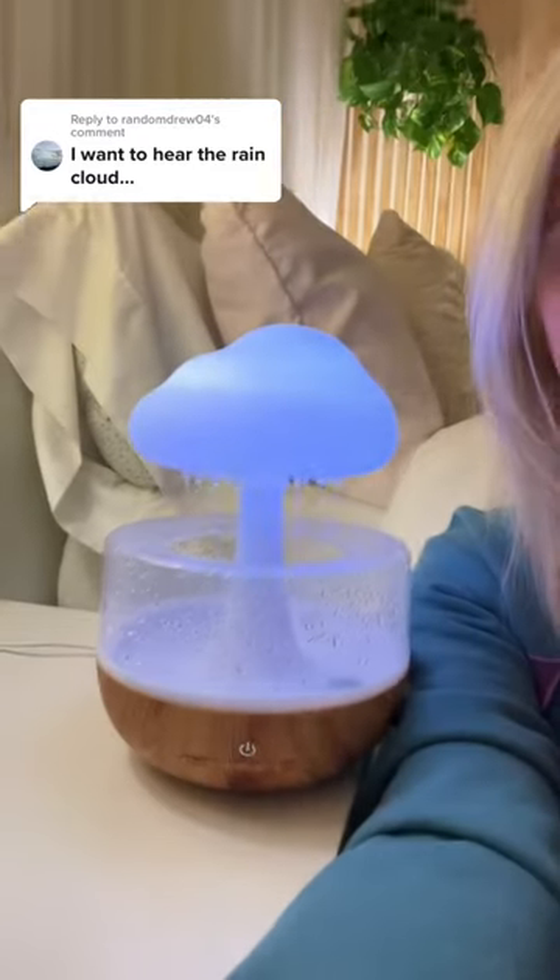So many of you want to know what the rain cloud humidifier sounds like, so I will play it for you at the end. I just want to point out a few details.